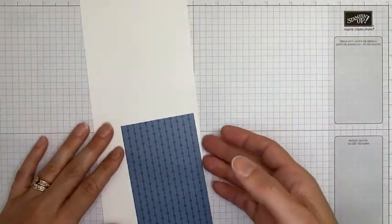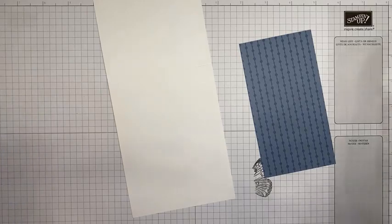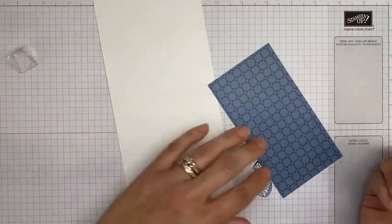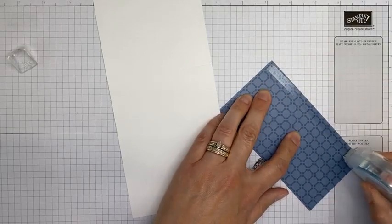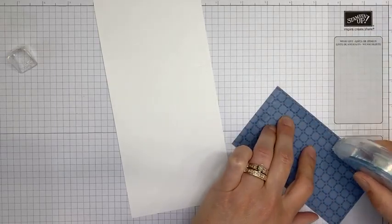One last thing — I have double Running Shoe Reward Points going on right now. Through July 2nd, if you place an order with me, you'll get double points on your order. My Running Shoe Reward Points are my customer ordering bonus — you earn points towards free products from Stampin' Up.